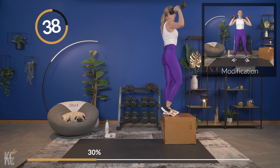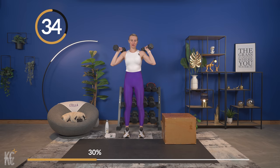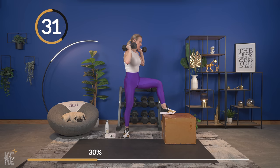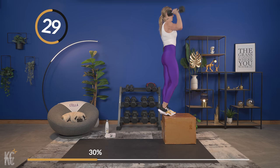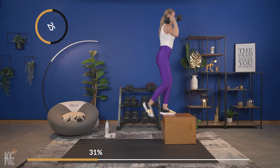Take each part of this move individually — that'll help you focus on each movement. Step up, then press up, control those arms down, then take that step down and back.